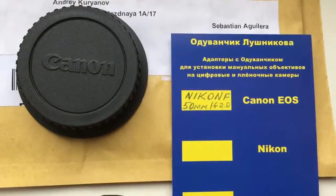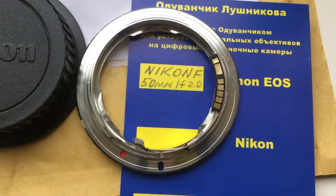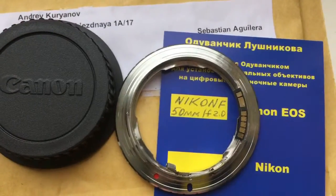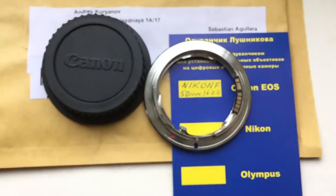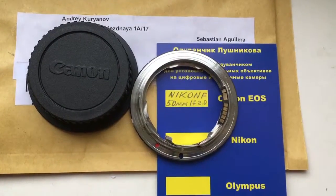Now I will package your adapter — look, this is your adapter with programmable chip. This is the rear cap and packaging. Now I am packaging and sending it to you. Thank you.